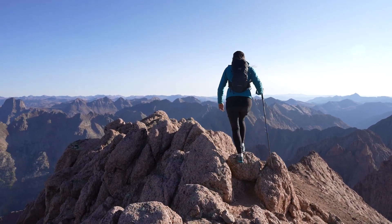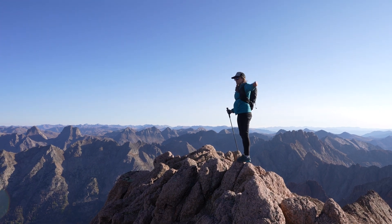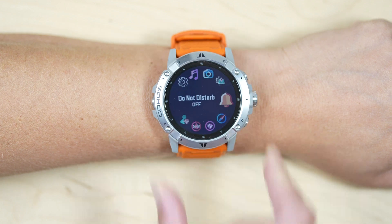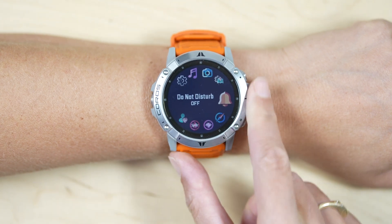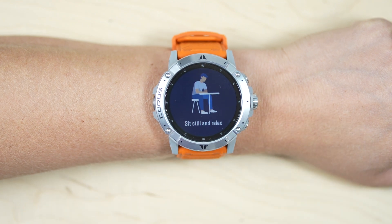To receive your HRV Index, you will do so through the HRV Measurement Tool. To access this tool, hold the back button to access your toolbox. From there, scroll until you see the HRV Test. This will start the HRV measurement. Follow the on-screen prompts in order to record your HRV Index.